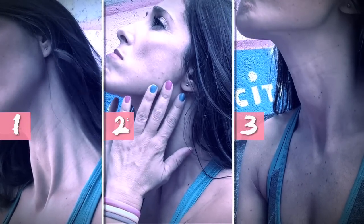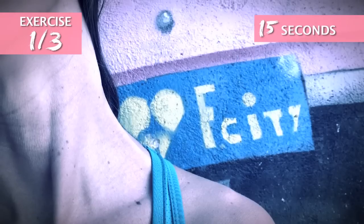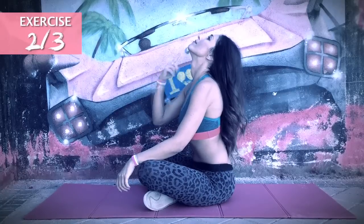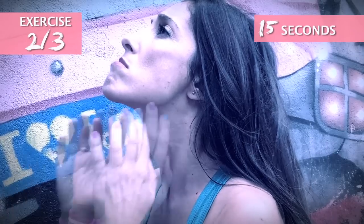With a routine of three exercises, we're going to eliminate the fat that you have under the chin. Sit with your back straight. In the first exercise, bend and stretch your neck as far as you can for 15 seconds on each side. In the second exercise, lean your head back and try to stick out your chin as far as you can. Hold for 15 seconds.